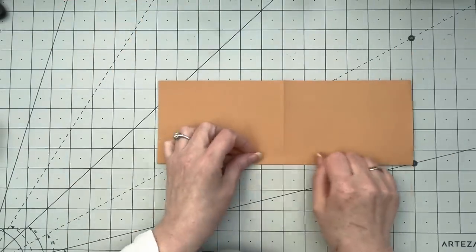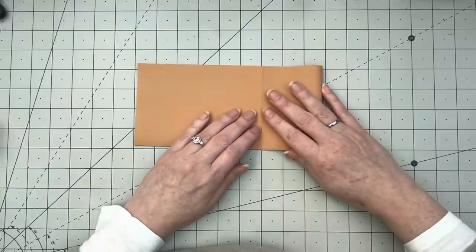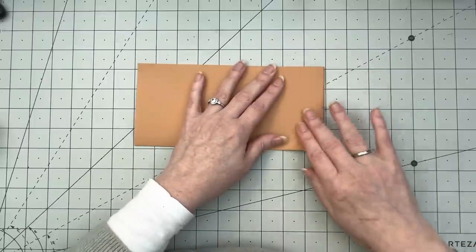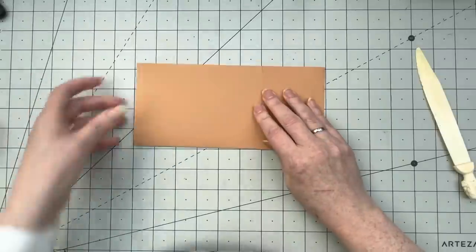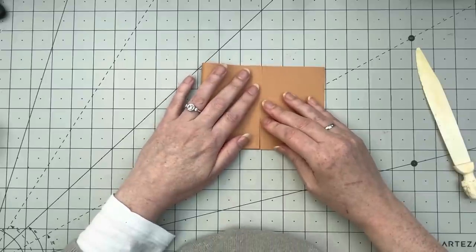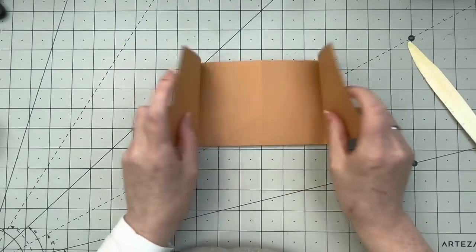Flipping it over — is this straight? Yes it is. Now what you need to do is fold this end all the way to the middle, to the middle fold that you already made. Try to have it as straight as possible — if you start out making straight lines you will have less problems later on. I'm using my bone folder to get this straight. Then do the other side as well.